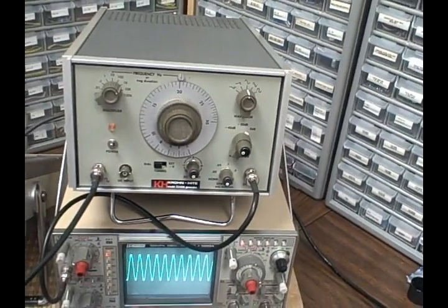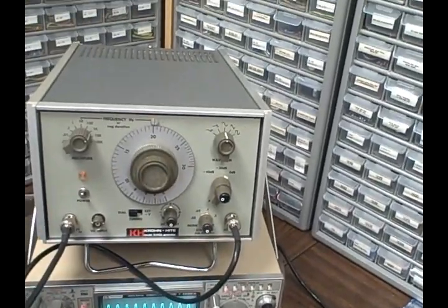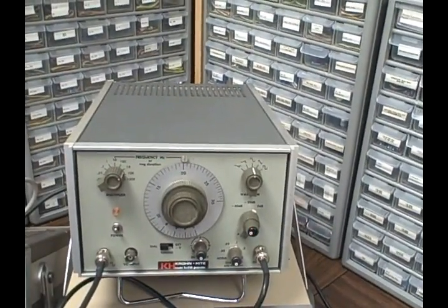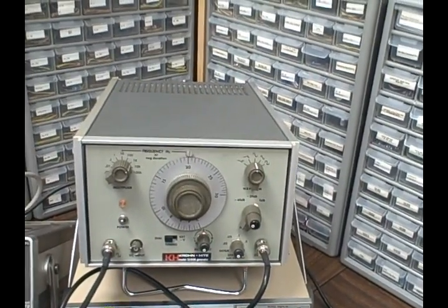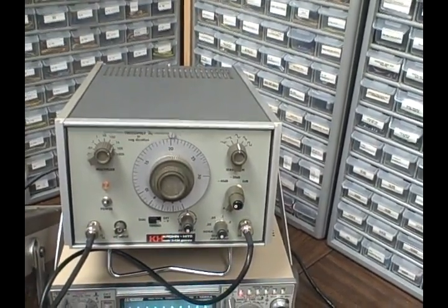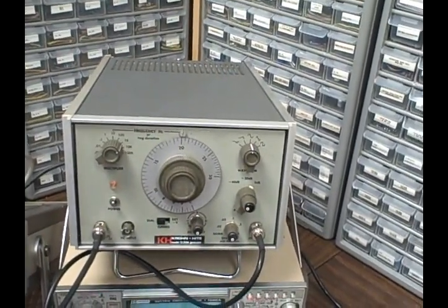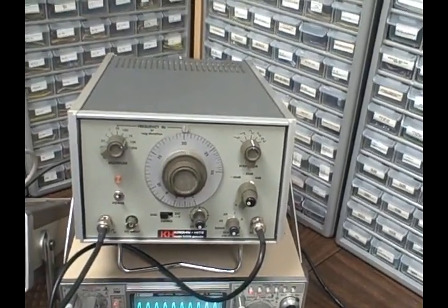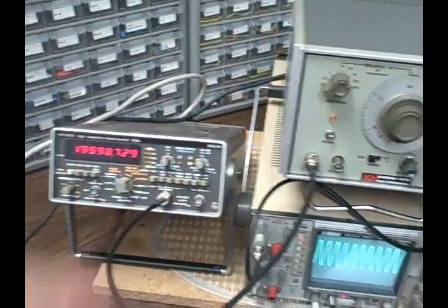Hum and noise is less than 0.02 percent of maximum output. You have a DC offset that you can apply to the signal from 0 to plus or minus 5 volts in an open circuit, or plus or minus 2.5 volts across a 50 ohm load. There's a rear input that allows a 2 volt signal to synchronize the frequency of the unit to within 5 percent of its dial range. A 5 volt square wave output exists on the unit and I'm using that right now as an output for a frequency counter.